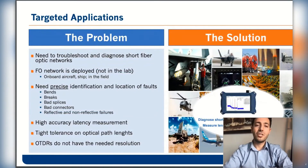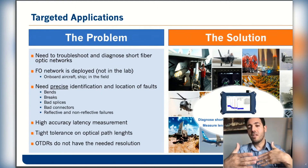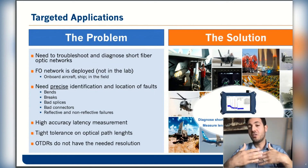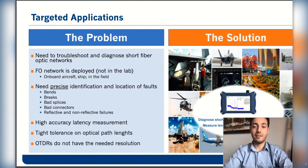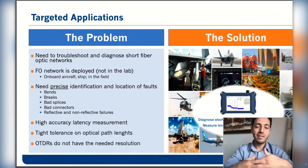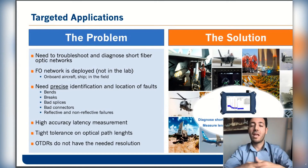Here are the target applications: whenever there is a need to troubleshoot a very short network, when fiber is deployed in field applications requiring a portable solution, when high resolution or high accuracy identification of faults such as bends, breaks, or bad connectors is needed, or when latency measurements are required — for example in financial data centers. Also when optical matching requirements have very tight tolerances in the optical path, and when OTDR cannot achieve the needed resolution, this product is the solution — the OBR6200.